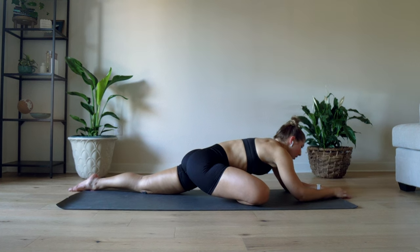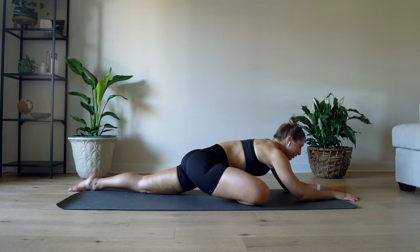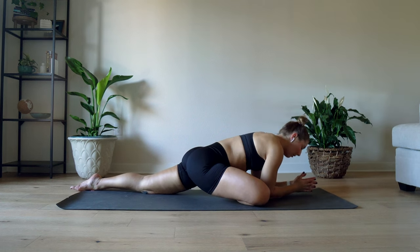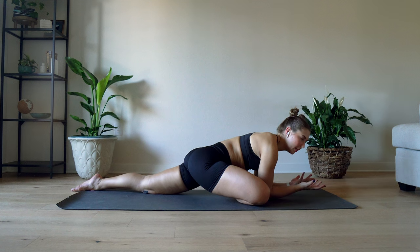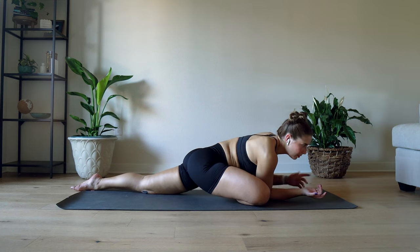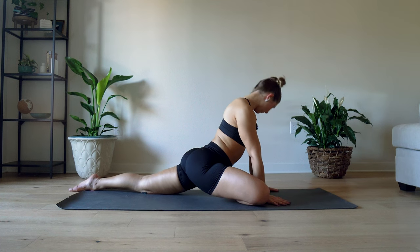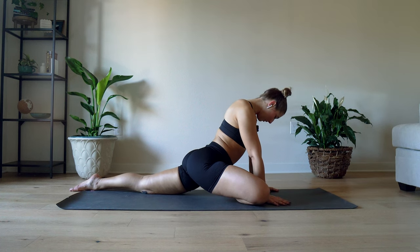Breathe. And remember, if you have any requests for stretching, please put them in the comments — I do read them. If you saw my last video, I incorporated middle splits because someone asked. I am here for you. Let us switch to the other side.